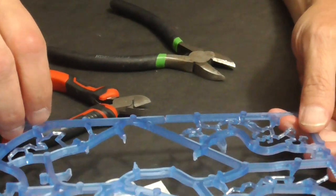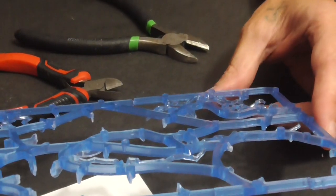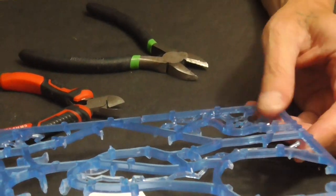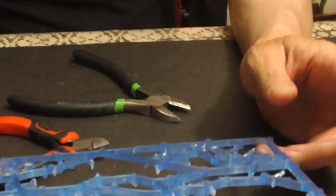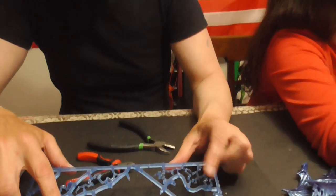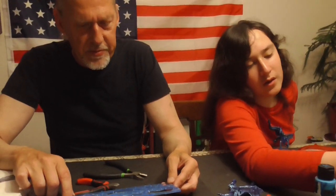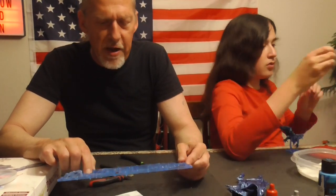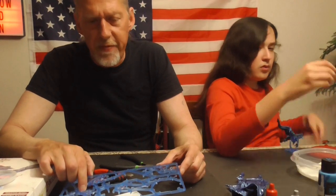Once there's only one or two clips left there's a much lower chance of it breaking. The farther away you clip first the better — separate each lightning bolt first, then finish up close and glue the lightning bolt in. Do a little bit of filing as well.